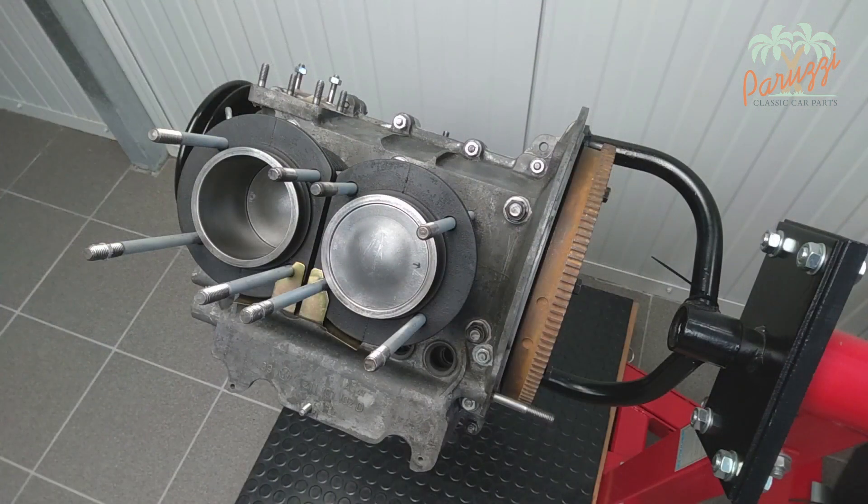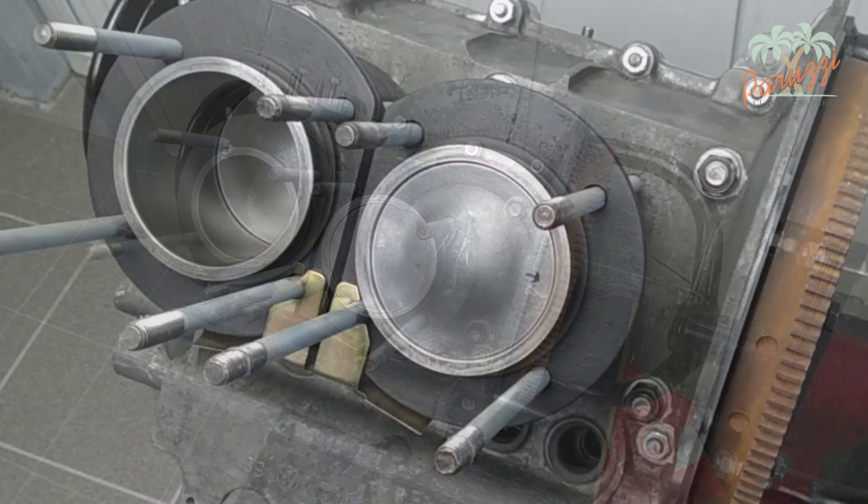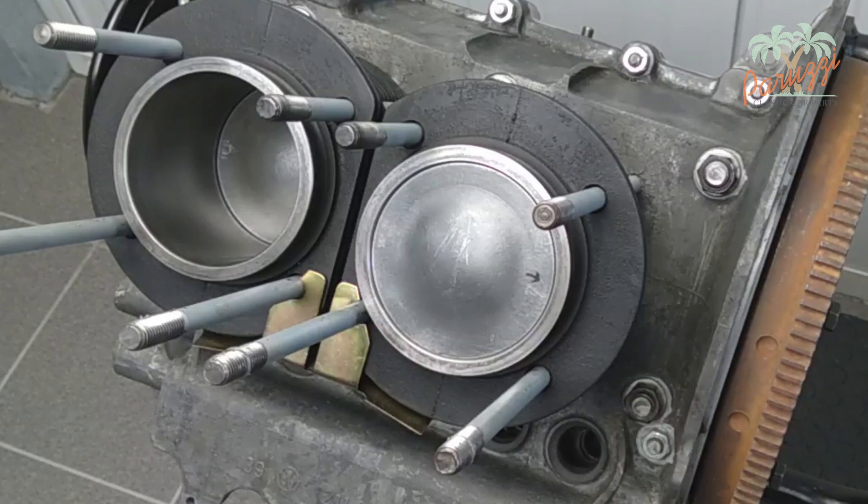Here we show the engine with cylinders fitted with a fresh liquid gasket between cylinders and crankcase. Check the presence of the cooling air deflection plate at the bottom of the cylinders. This plate must be mounted first before the cylinder heads are attached.